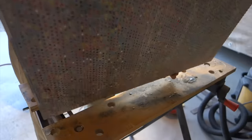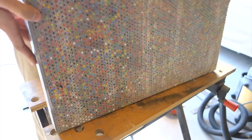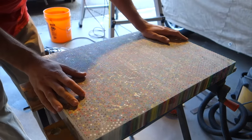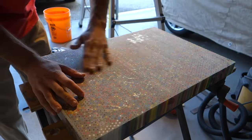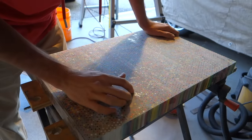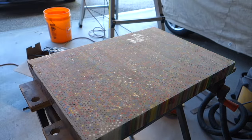Thanks to that router jig and a little bit of sanding, I have an almost perfect slab of colored pencils and epoxy. I tried filling in the pinholes with wood filler and it sort of worked, but it's probably something I'm going to have to go back and do again later when the shape of the body is coming into form.